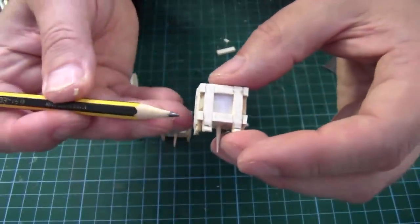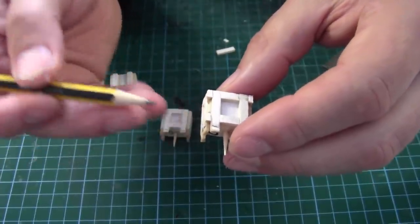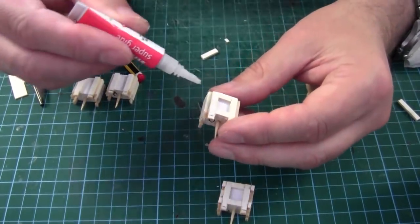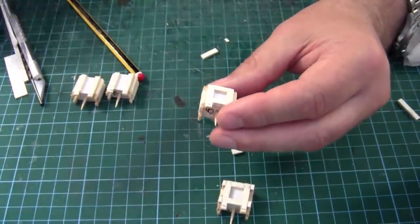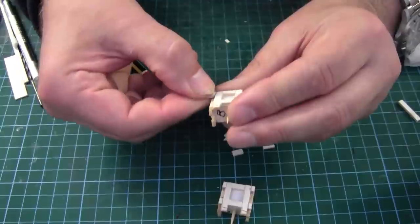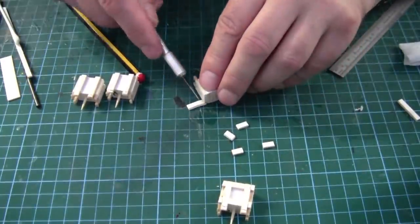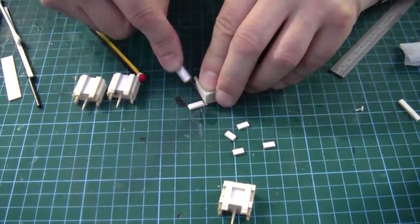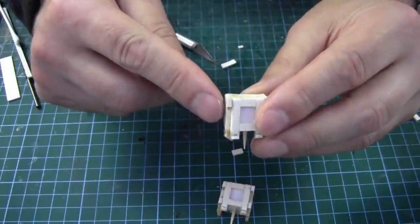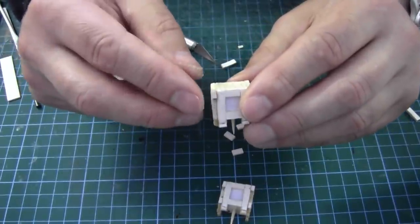A little tip for you — these are too thin to try and trim on their own because they're only 2mm thick. So what I've been doing is super gluing a little bit of card into those corners and waiting for it to go off, then just trimming it afterwards. It just makes it a lot easier than trying to trim a little 2mm piece — chances are it'll just peel away or disintegrate.